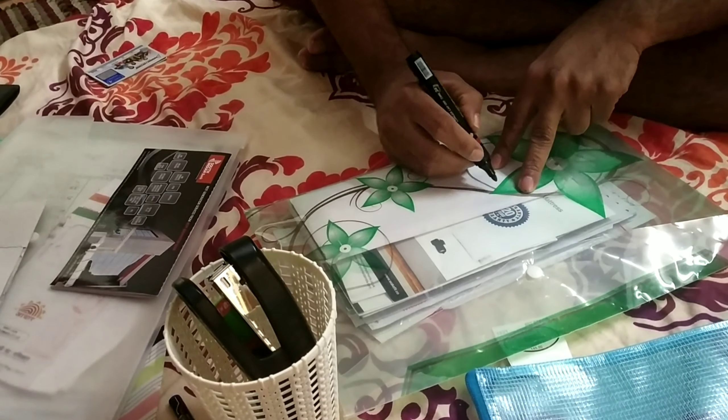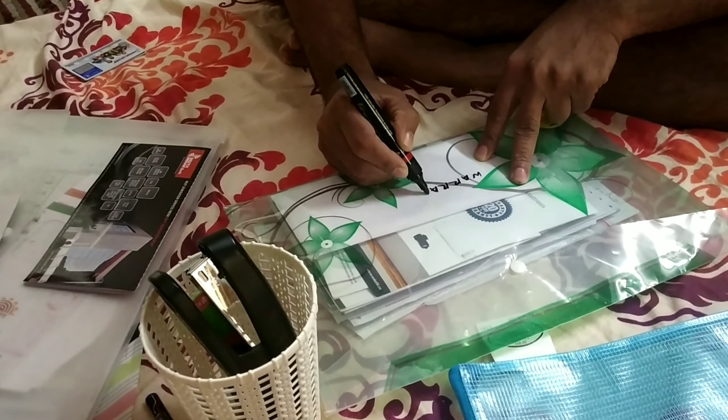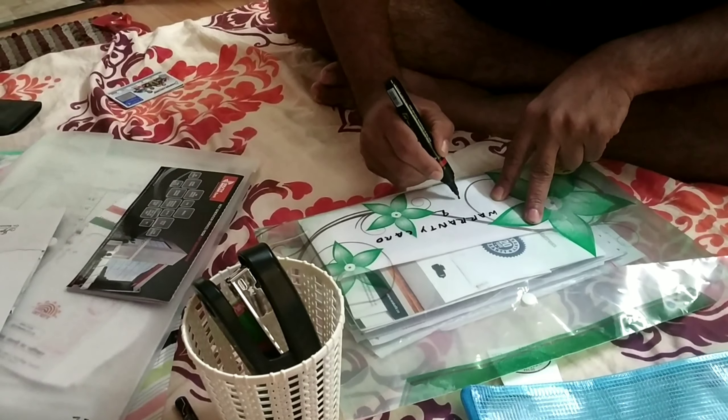The third tip is to use what we already have. If you want to use the pen to label a file, use the pen to fill it. This makes it easy for you to identify the file.